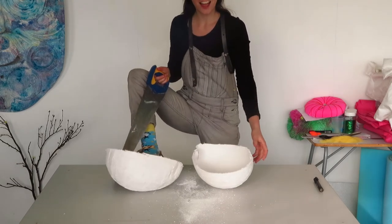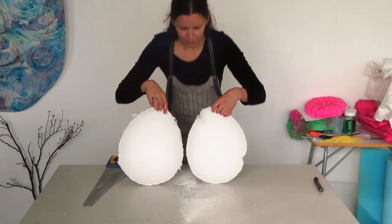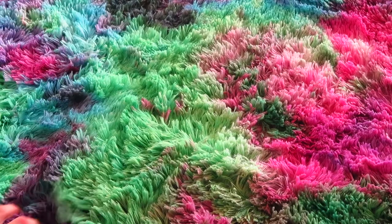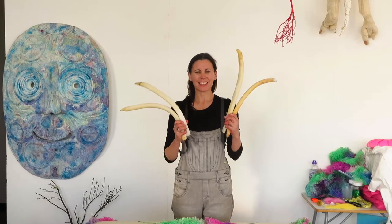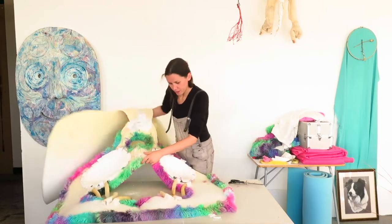Ta-da! Ta-da! Elbows! Tape! Tape! Let's see what's going to happen.